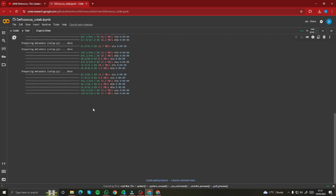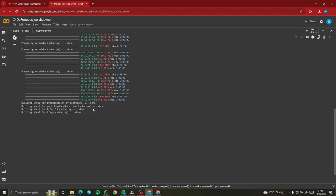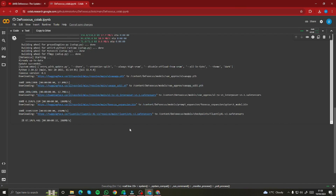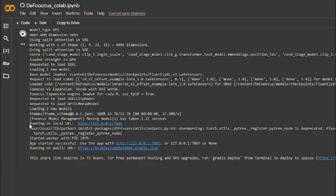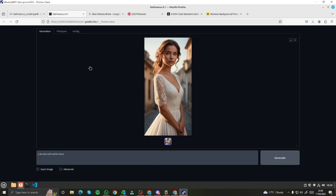After that, it's going to provide you a link where you can run this on a local URL. Go ahead and open that. When you click on the link, this is the interface for Defocus. It's a very similar and intuitive interface to what we saw previously in Focus AI.